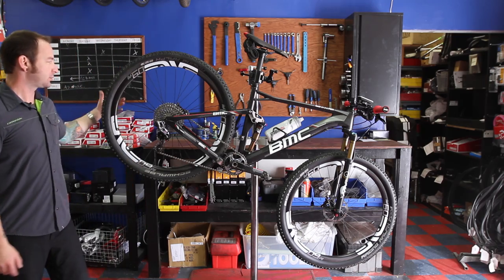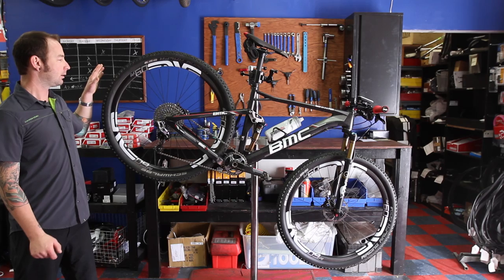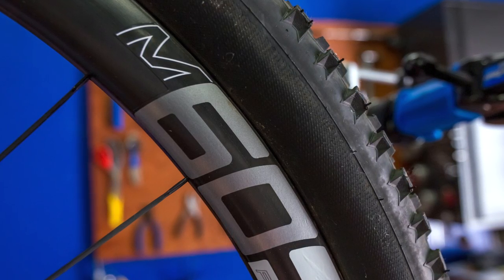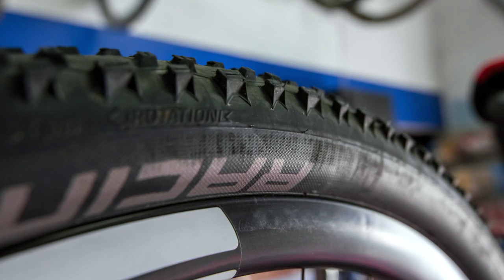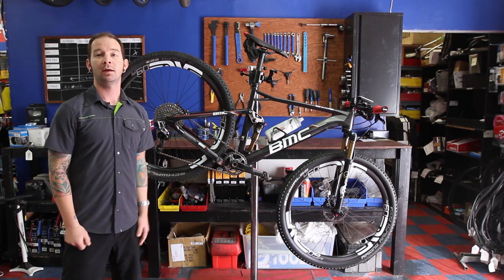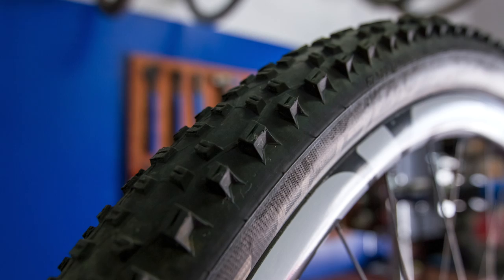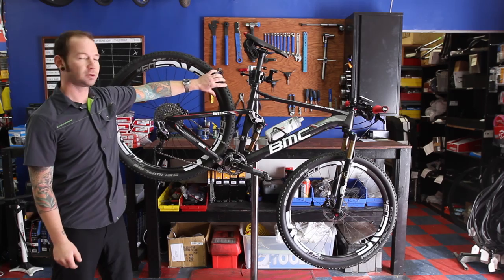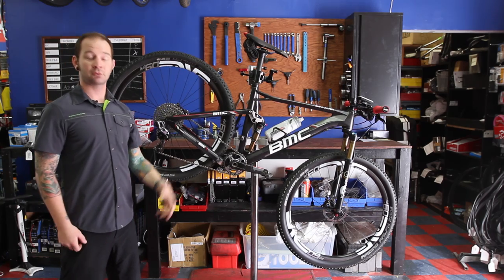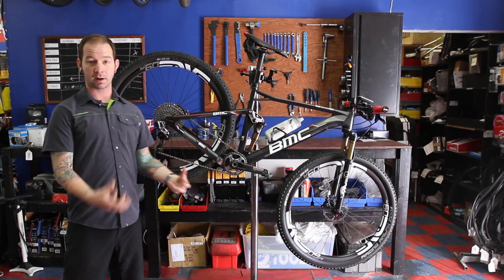On my bike, I chose the latest Enve wheels, the M60s. They are not only incredibly light but incredibly stiff, and the stiffness translates into good trail feel and good control — translating my rider inputs into action on the ground, helping maintain good control through rough, rocky terrain. They are also a tubeless wheelset, which lets me run lower pressure in the tires, translating into even more traction so I can carve corners really well for a smoother ride.